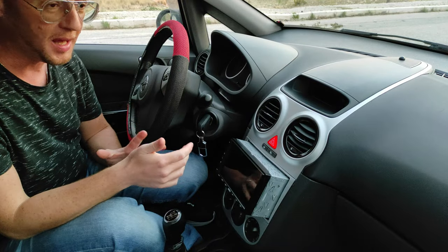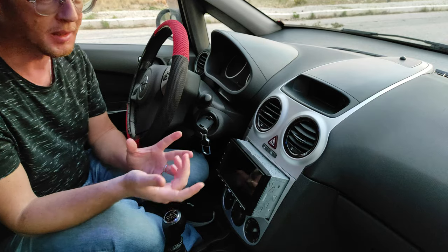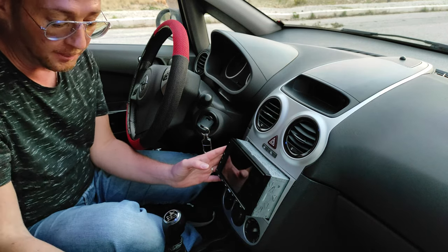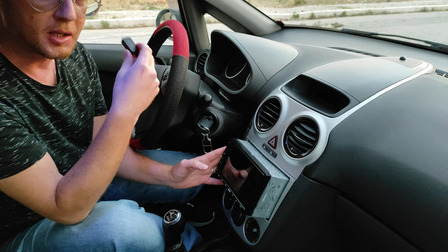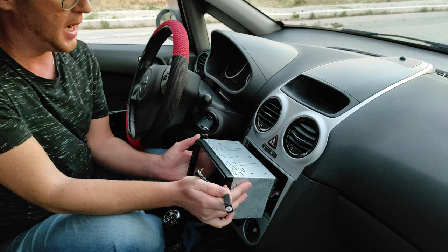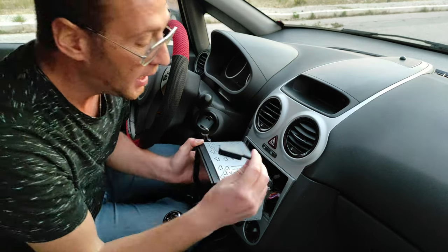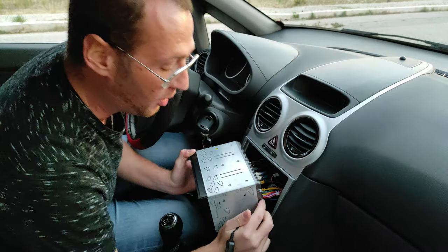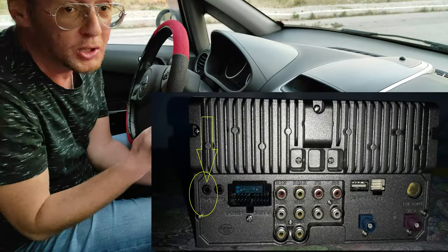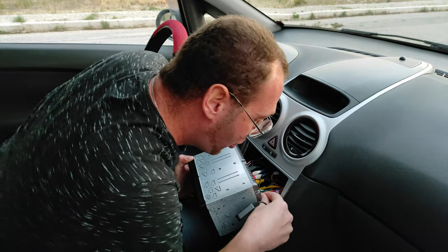Scusate per l'inquadratura un po' rudimentale, ma dentro la macchina gli spazi sono ristretti. Ho già staccato lo stereo per farvi vedere come e dove attaccare il ricevitore del telecomandino della Toto A6 Pro. Bisogna uscire lo stereo e staccare i comandi al volante nativi — io li avevo collegati con una centralina nativa — e andare a collegare lo spinotto. Vi metterò un'immagine dove si vede proprio lo spinotto dove inserire il dispositivo, anche se la posizione può cambiare in base all'autoradio che avete.